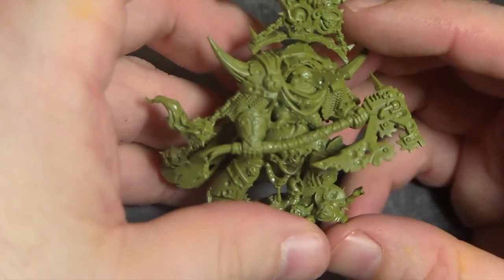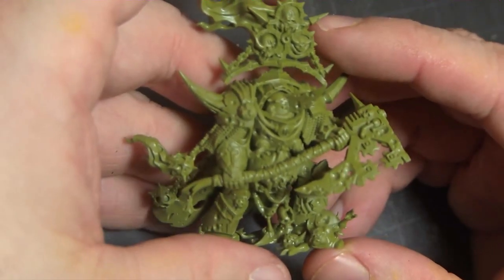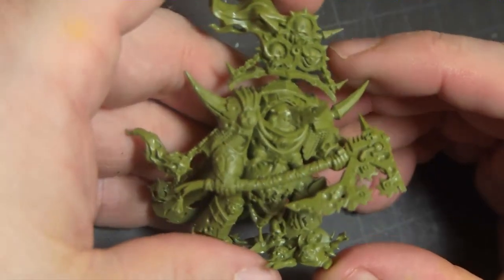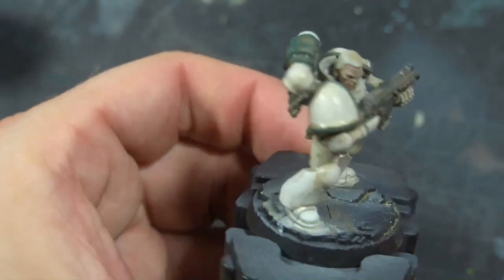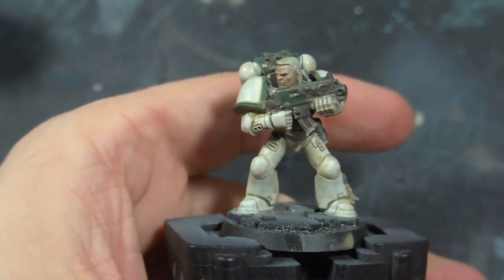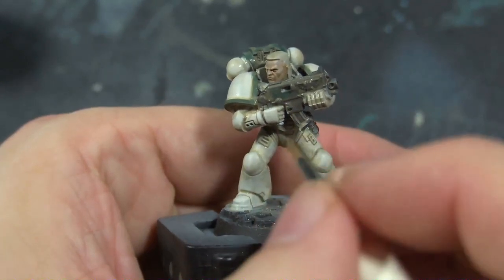This video is going to be about painting a Death Guard. Now this particular model is big and detailed, but at the end of the day his basic color scheme is really simple. It is a dirty white and a dull dark green. Simple as that. Everything else is just dirty, cursed, or tentacles — and then the occasional booger demon that, in this case, the guy's squishing.